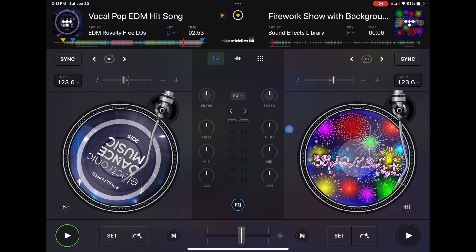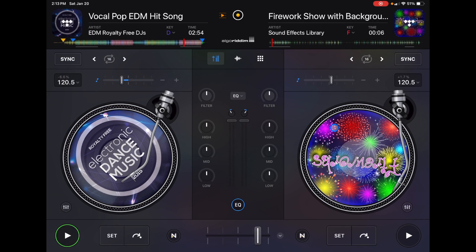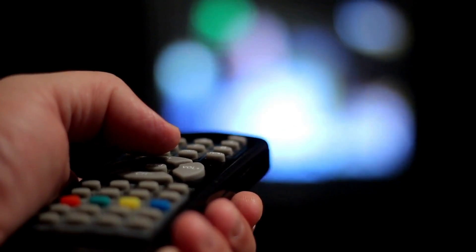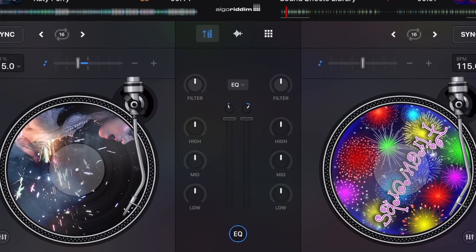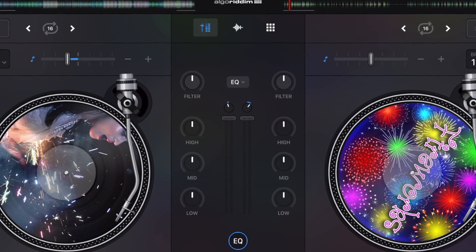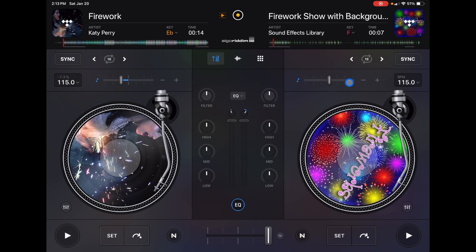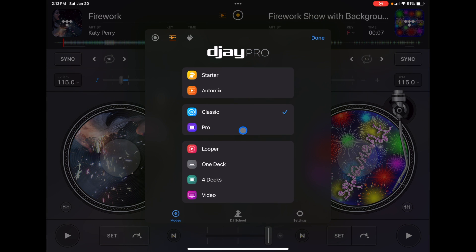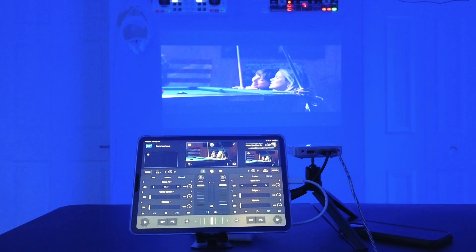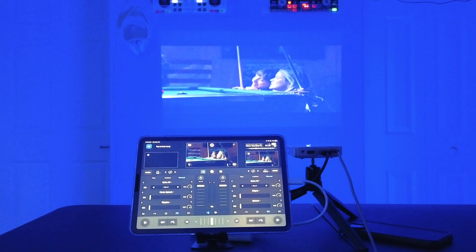You can see the BPM and crossfader change during transitions. A cool tip: if you're having a small party or having people over, connect your iPad to your TV, have AutoMix going, and set the output to mirror the screen — people can see all the transitions happening, which looks really cool. You can also AutoMix while DJing with music videos, creating something like an MTV TRL experience with music videos playing automatically.